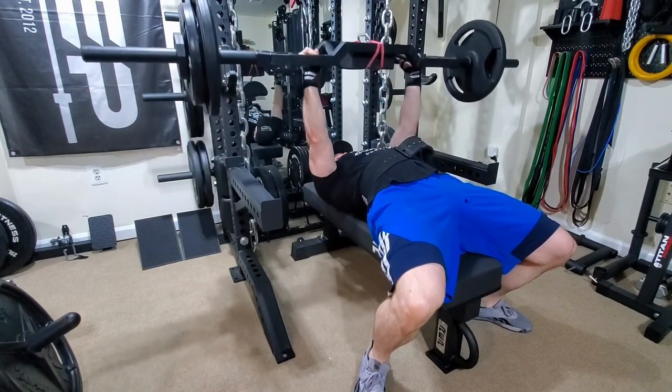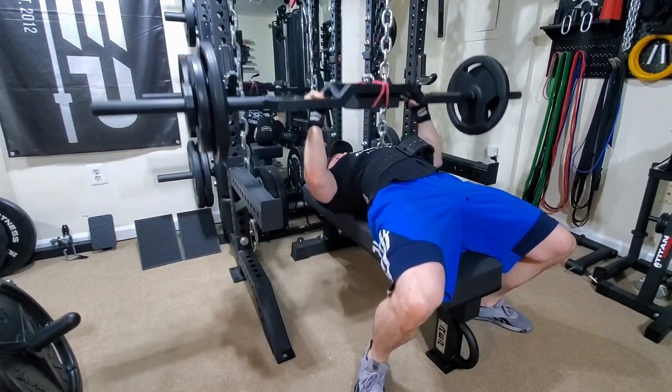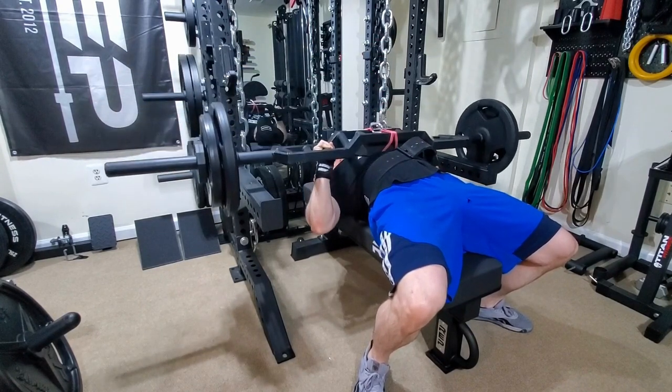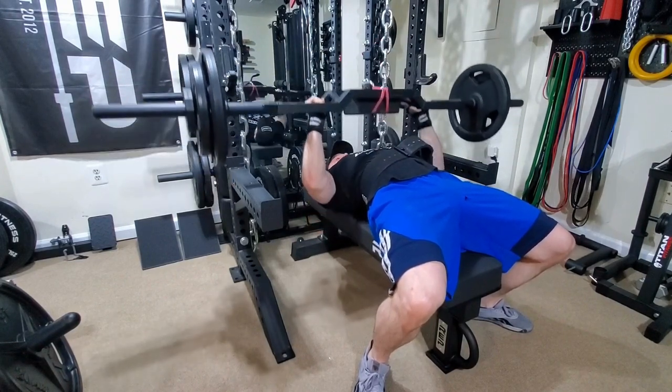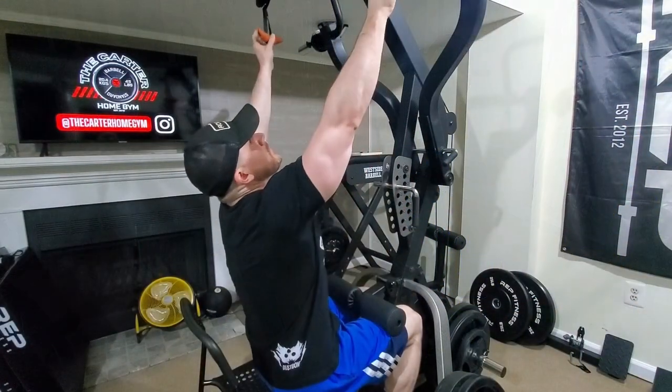Then we moved on to some back-off work, same setup, same bar — five sets of ten at sixty percent of the training max I just hit, which puts me at 185. Just cranking it out for some good hypertrophy work.